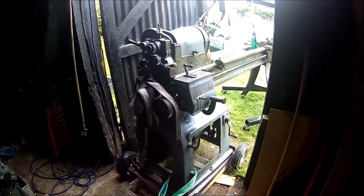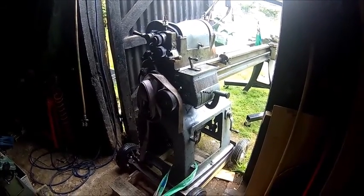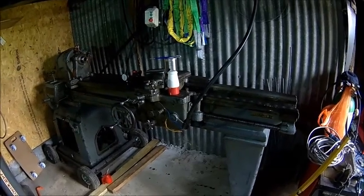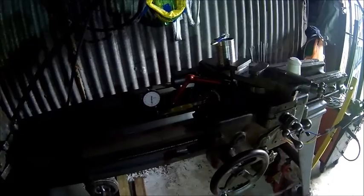We finally made it into the workshop. Gave it a good oil, and I can measure some sagging on the bed.